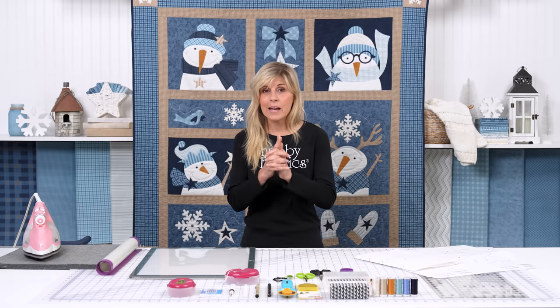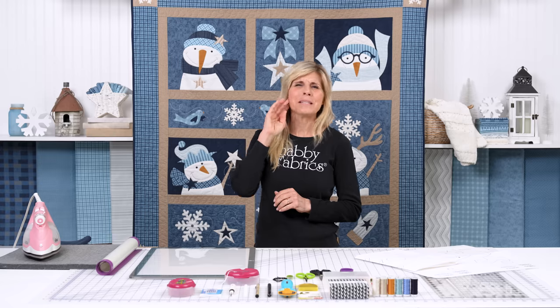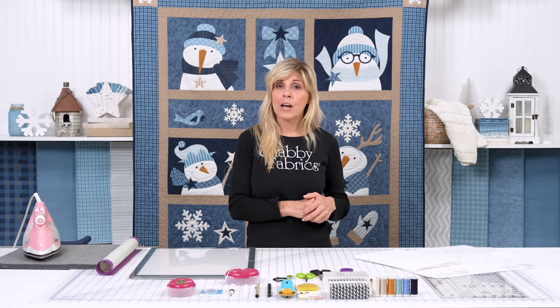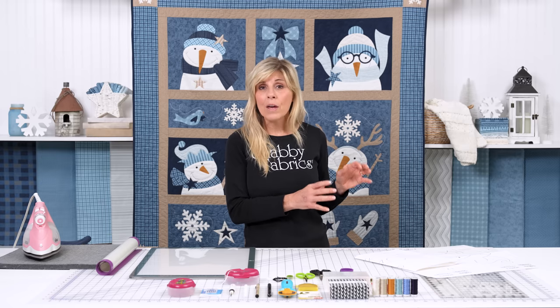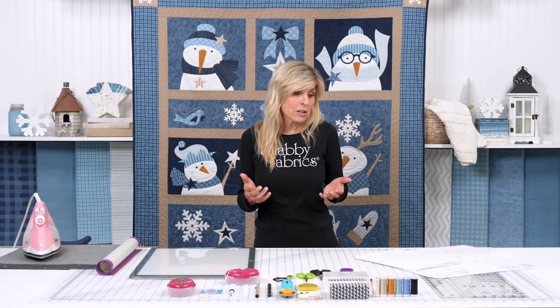If you don't keep up, I understand that. I don't think I've ever kept up with any block of the month I've been a part of — just busy life, kids, all of those things. But make sure these supplemental diagrams, you're keeping them with your fabric. This is the essence of helping you be successful.